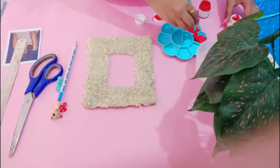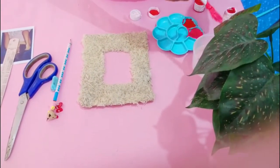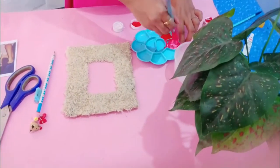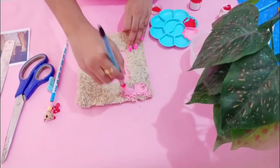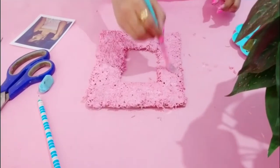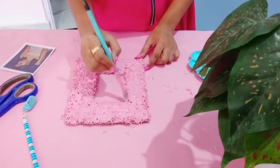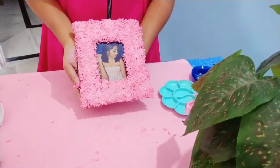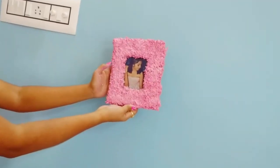I used poster colors — red and white — and mixed them well. I also used white to lighten the mix. Start applying it all over the rice frame like this, and do not leave any gap. Once you're done, it will look like this. I'm filling the remaining gaps with extra color. It's almost done — now adjust and place your photo in between, and here you go! Isn't this looking super cute?